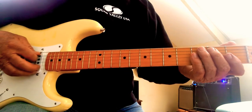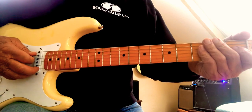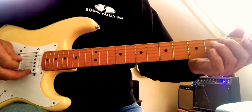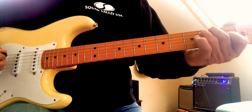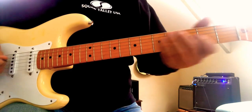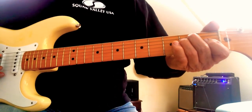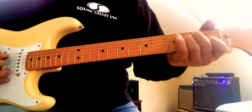Hammer on your A string with your middle finger, then hammer on your D string with your ring finger. Got it? Or you could just hammer on with your middle finger — it's even easier. I like to do it with my ring finger because it gets me back to that E chord a little easier. See that?